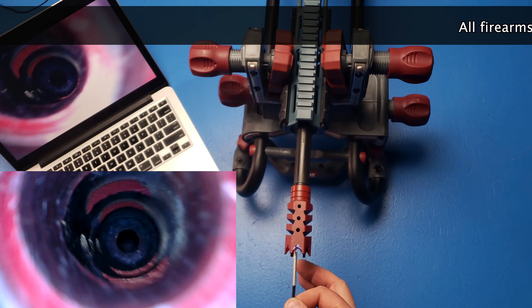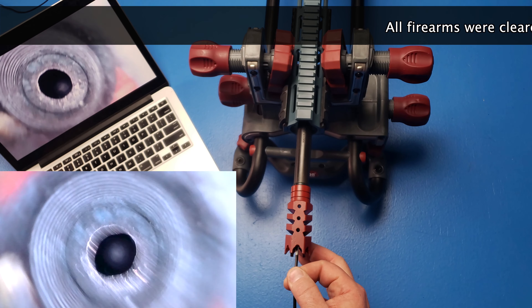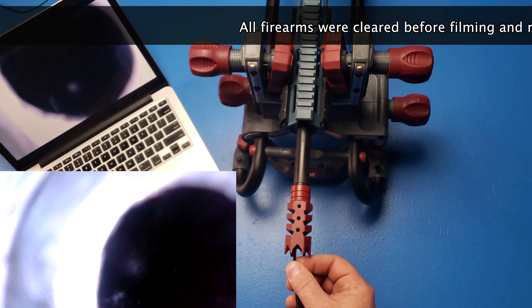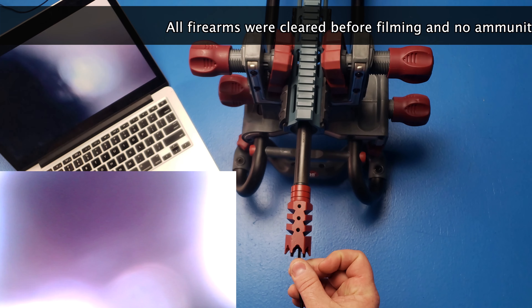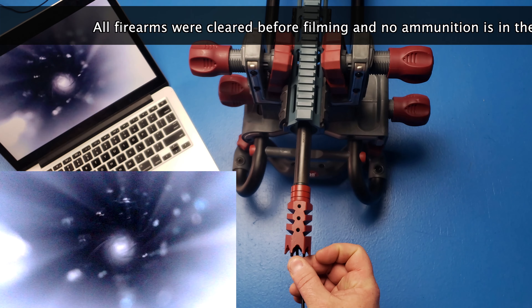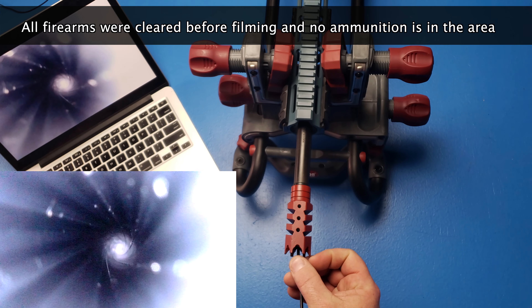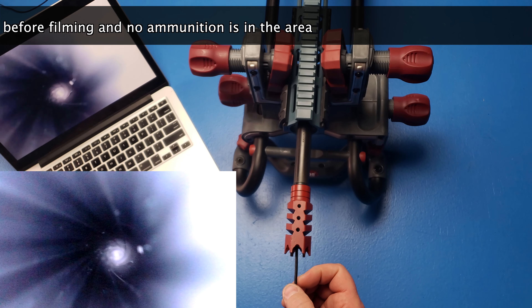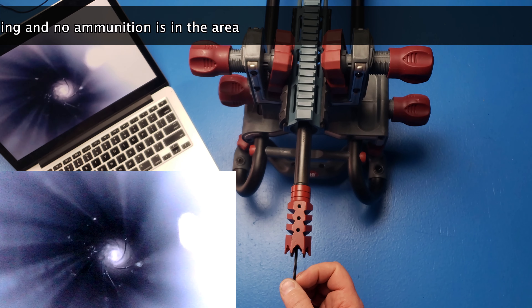Enough going through the features — let's see this thing in action. I have this rifle in my vise here and I'm going to feed the EndoSnake into this barrel. These muzzle devices get a little tough to get into the barrel, but once you're in you can see I'm looking right down that barrel.